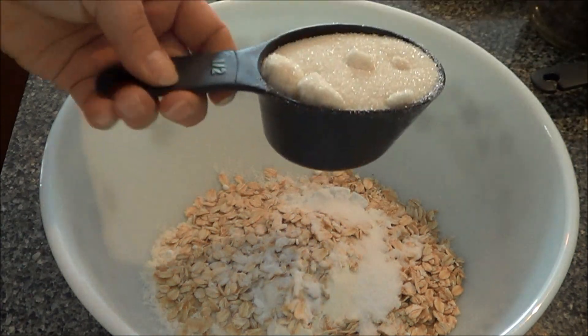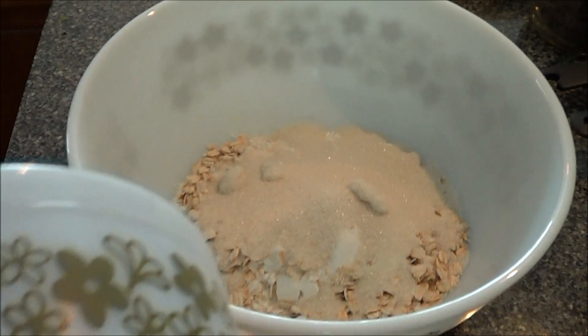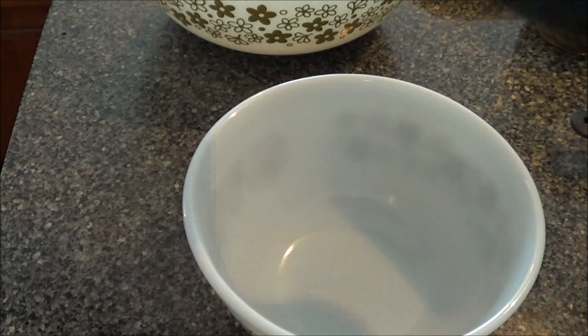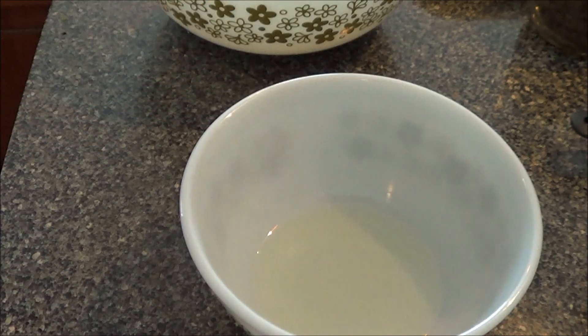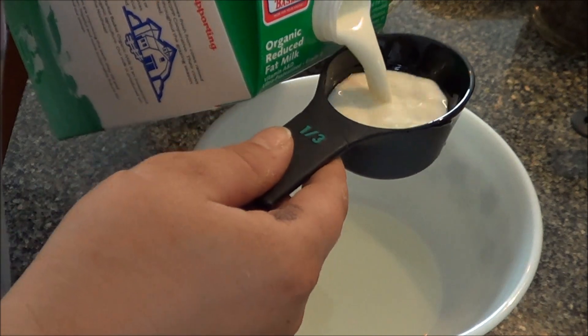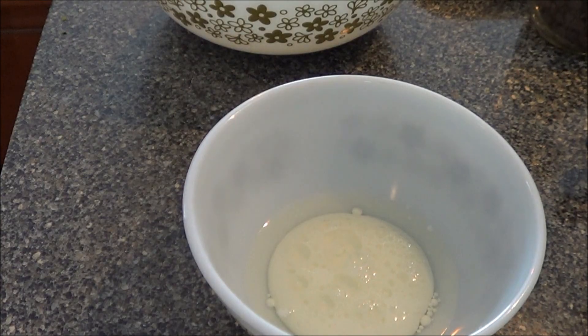A half cup of sugar — that's what we have going on in that bowl. Grab another bowl, and in this one we have one-third cup of canola oil — vegetable oil works fine — one-third cup of milk, and half a teaspoon of vanilla.